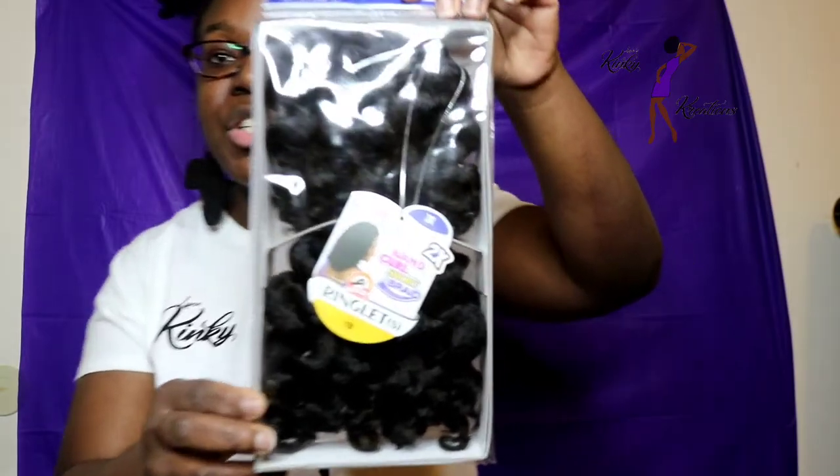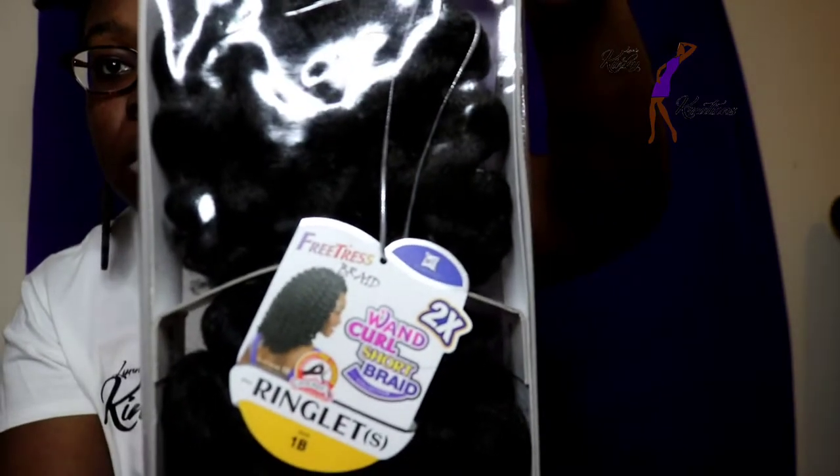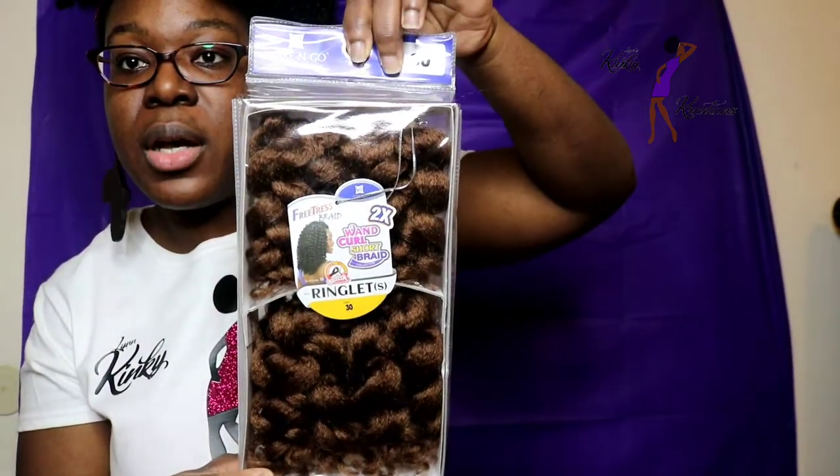To get into the unboxing, I have two different types of hair and these are both from Freetress. Both packs are part of their 2x1 Curl Braid collection. The first one is called Ringlet One Curl Short. They have the ringlet curls, and now they have it in a shorter version. This is what the packaging looks like. I picked up a pack in color number 1B and I also picked up a color 30. This is the packaging for color 30.